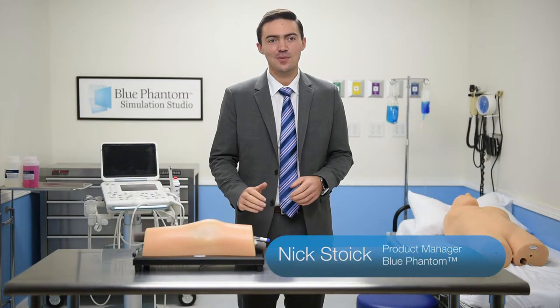At Blue Phantom, our goal is to provide you with the best training tools available, because we know that confidence and capability comes through experience. Having the ability to practice on a model that doesn't get infected or feel pain allows you to develop the skills necessary without the risk.